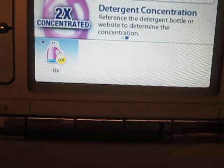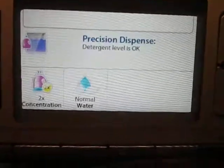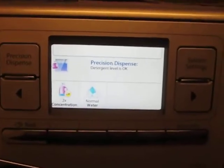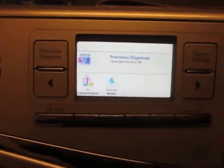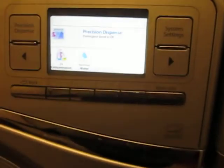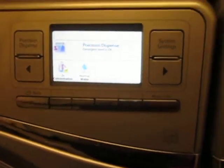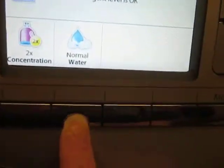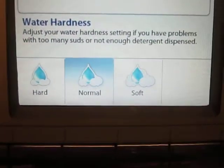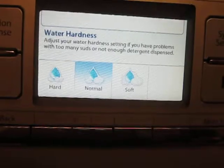If you wanted to change it, you would just push that. I'm going to push the 2x concentrate. It's very, very important that you use HE-only laundry detergent. Using anything else, even if it's a 2x concentrate and it doesn't say HE on it, it's like putting Dawn dish soap in your dishwasher, which we know would not be good. And then you can push your water setting — soft water, normal water, or hard water. You can adjust your water hardness setting if you have problems with too many suds or not enough.